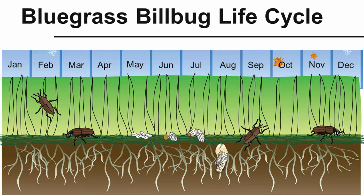Let's start at the beginning of the year — January — and go through the year and what happens with the billbug in its life cycle. We'll actually start in the fall, because it's here that the billbugs begin looking for overwintering sites. The bluegrass billbug does overwinter as an adult.